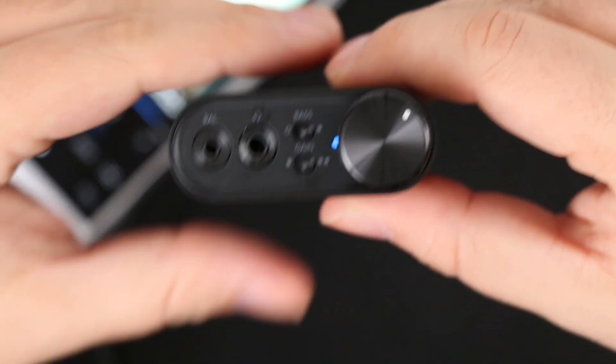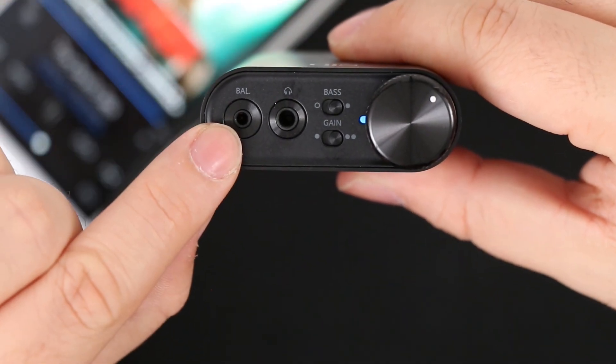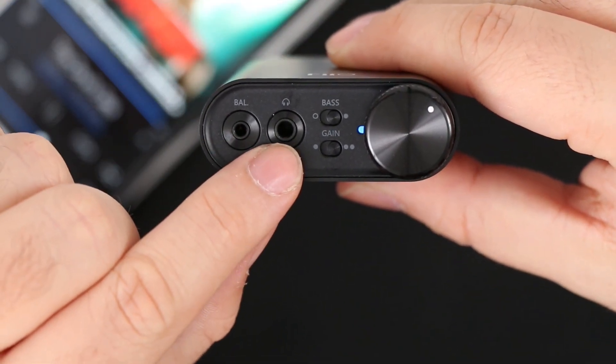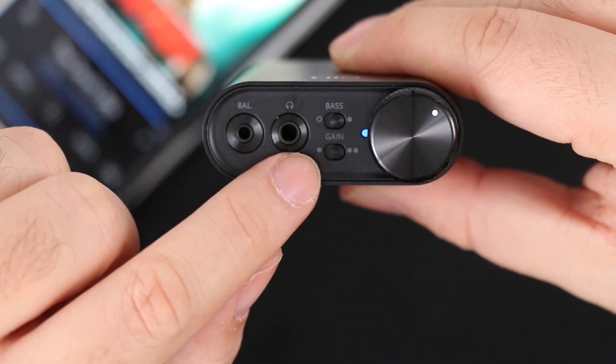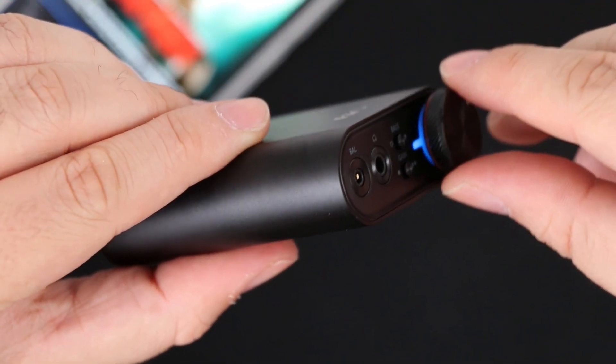The front of the DAC is occupied with two headphone plugs — one for 2.5mm balanced headphones or IEMs and one traditional 3.5mm jack — plus two switches: one for bass boost and one for extra gain for your headphones.